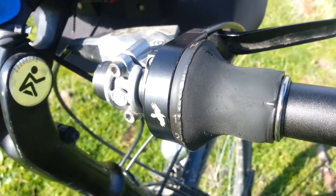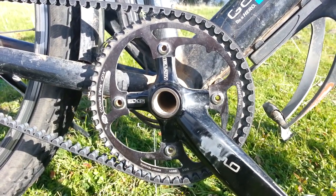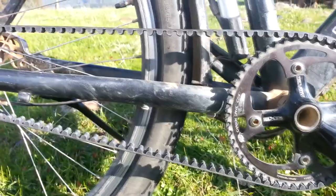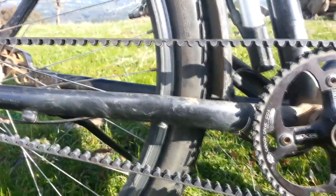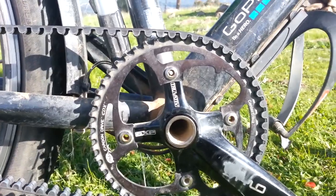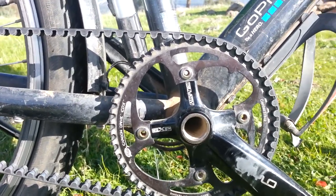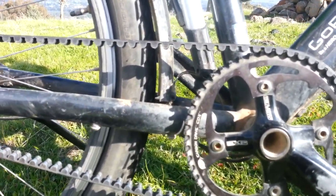The Gates carbon fibre belt drive centre track has been excellent. I had the old CDX before this one and I didn't like it, but the centre track is absolutely brilliant. Doesn't hold any dirt, mud, or sand whatsoever. I'm up to 14,000 kilometres and haven't had to oil it once — you don't oil them, which is great. So you don't get oil on everything and don't have to carry oil for it. Carbon fibre belt, centre track — highly recommend.